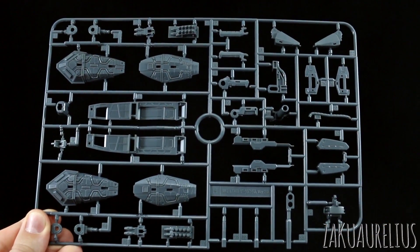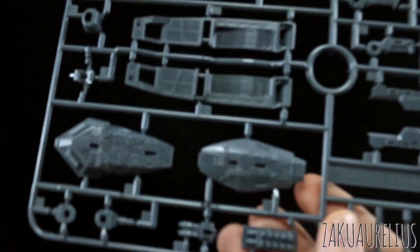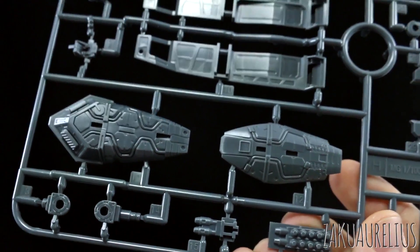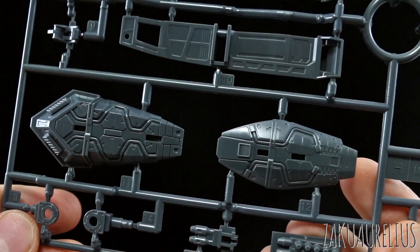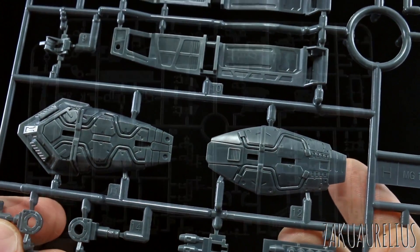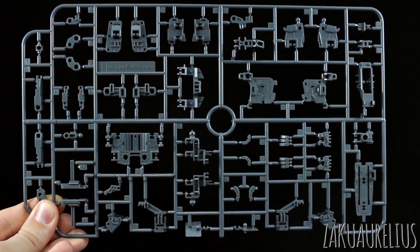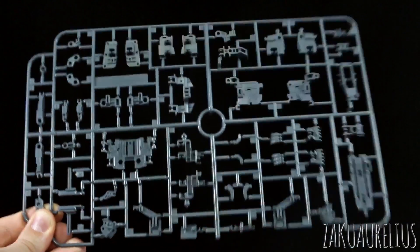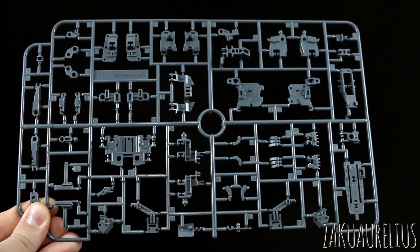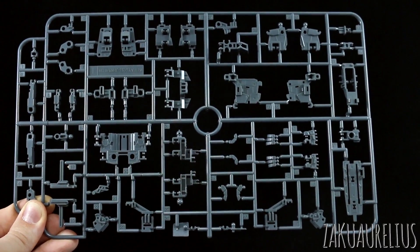So now we're getting into the frame. Here's the H runner, just in a standard gray color. A lot of really nice detail in here. One thing that a lot of the 2.0 kits have done really well is a lot of this really super nice detail. And by the way, the H runner was in just regular polystyrene, but now here the I runner is an ABS, so we just got some ABS for more inner frame stuff. The hands are on here as well, just a lot of these joints and all of that.